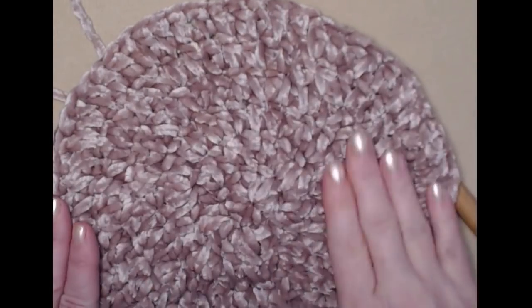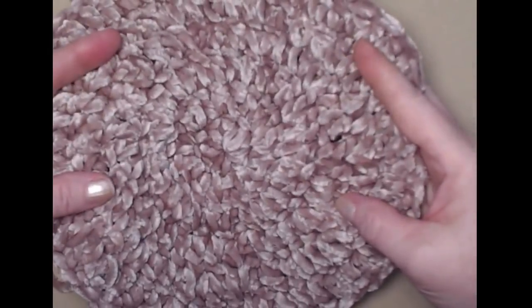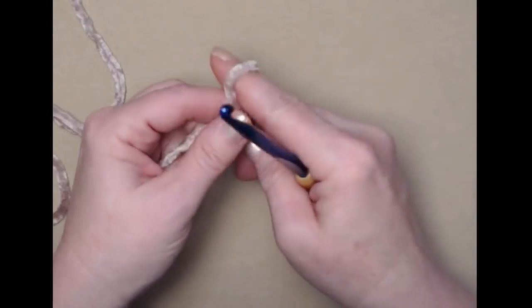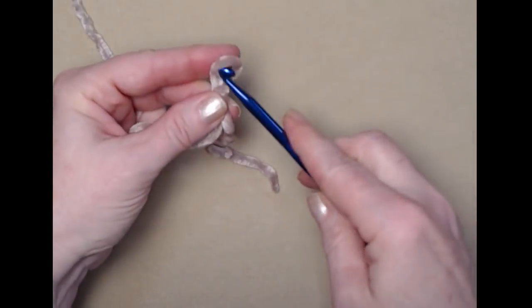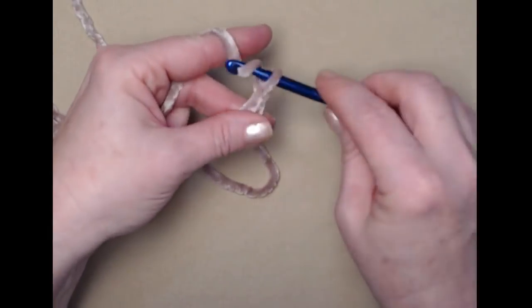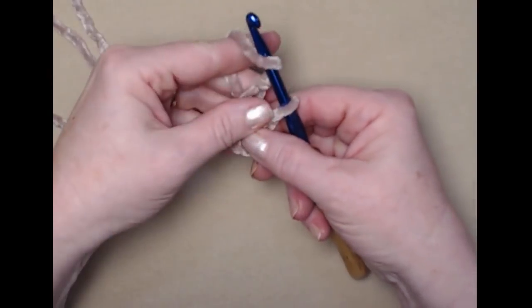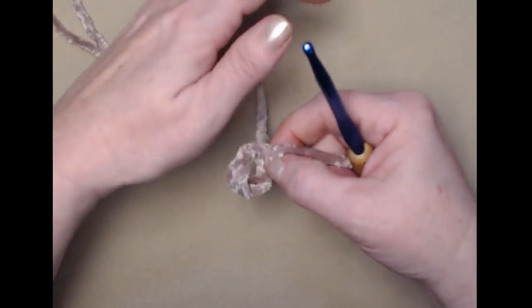We'll make the pillow form, stuff it, close it, and then slide it inside the bunny so the pillow will hold its shape. We're going to begin with the circle for the bunny pillow first and you need to make two. I've already got one made and I'm going to show you how to make one. We'll begin with our slip knot, then chain five — one, two, three, four, five. We'll join in a circle, pull the tail through the loop, and snug that down.